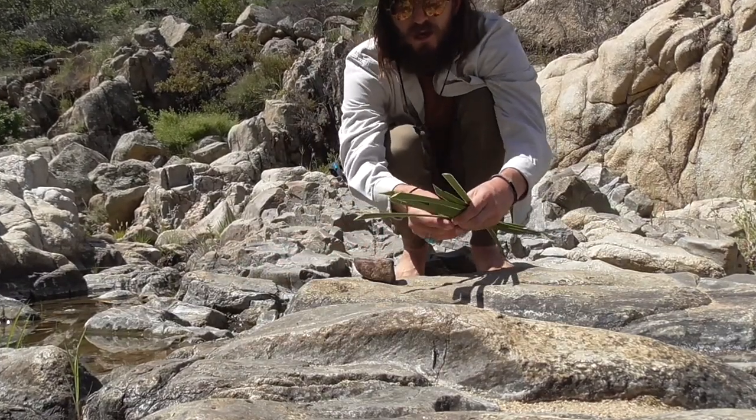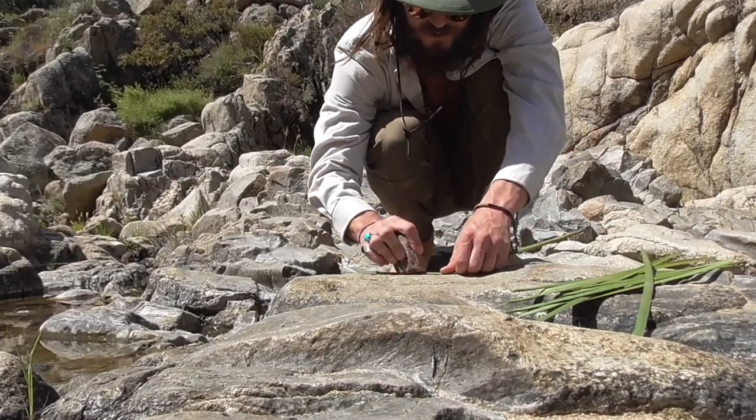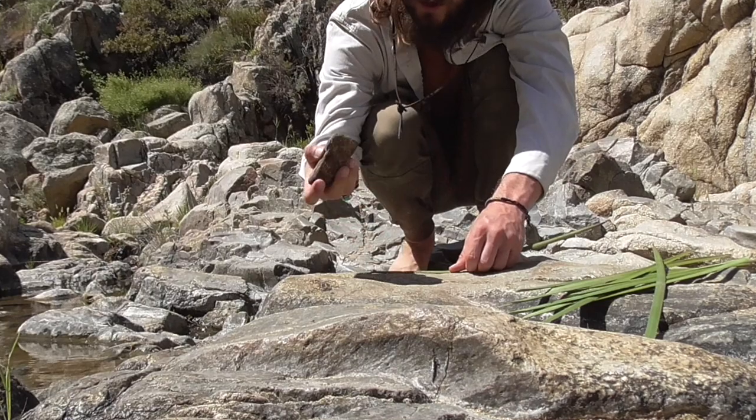Now I have the yucca leaves and I'm just going to quickly break them down to expose more of the fibrous surface area. I just quickly use a rock to do this.